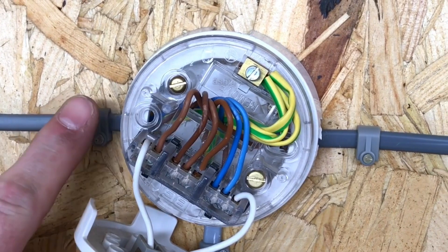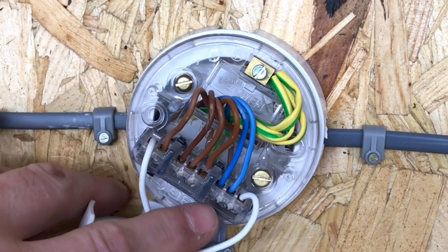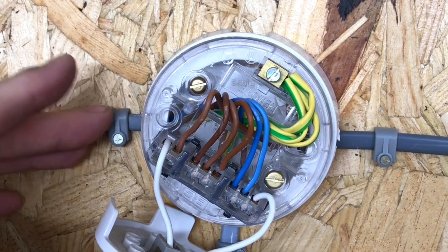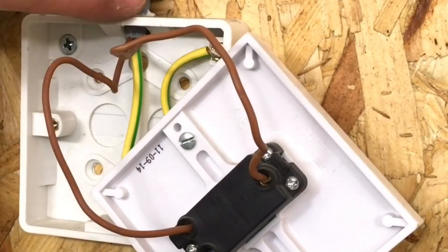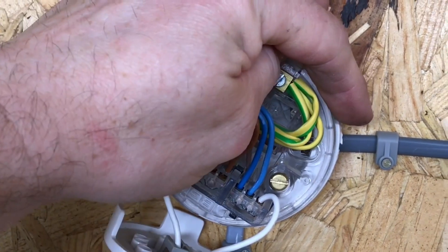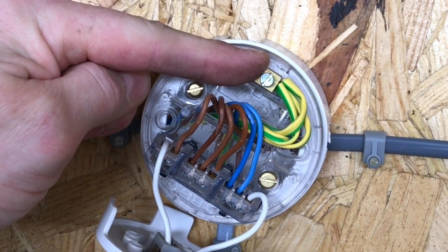Moving across to lighting point two, the incoming cable brings our permanent line connection into loop, our neutral connection into the neutral terminal, and our CPC connected with the other circuit protective conductors. All conductors are one millimetre squared, and we repeat the same process: one brown conductor goes down to the switch, one returns from the switch into what is called L — the switching line — and we continue out with a neutral, permanent line, and CPC to the next point.